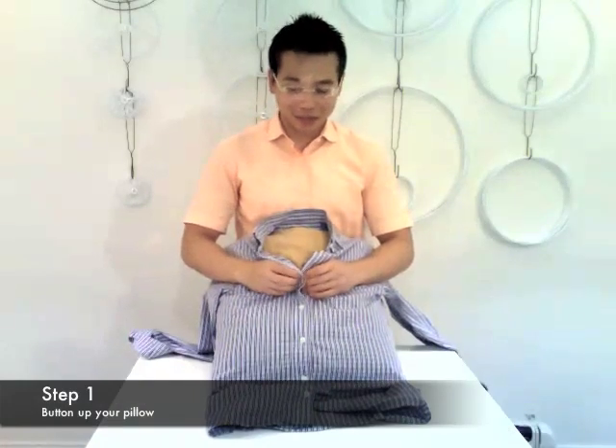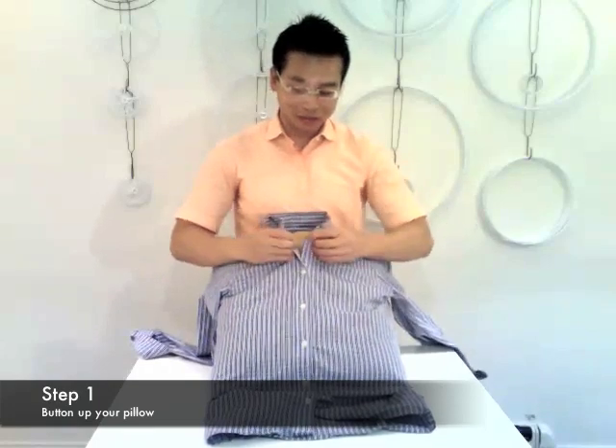The first step is to button up the shirt around the pillow. You can see if the pillow will fit and what it might actually look like when it's done. Next, pull the pillow out of the shirt, keeping the shirt buttoned. This will make it easier to work with.